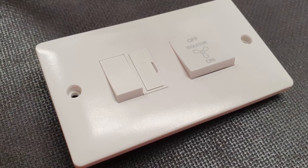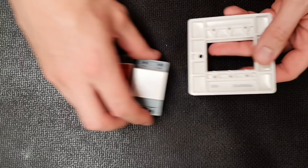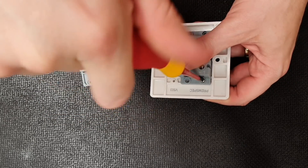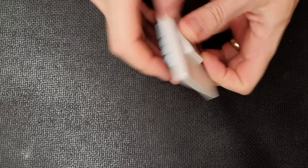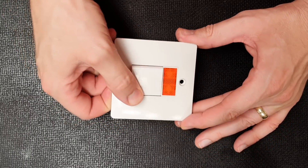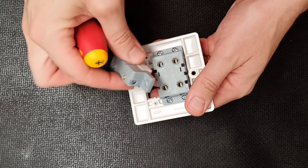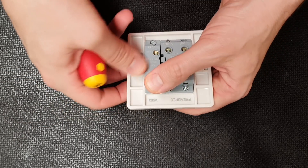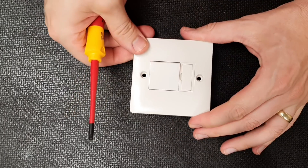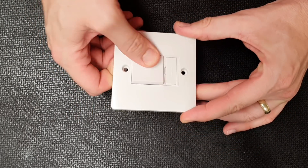Or we could create a 20-amp double-pole switch with neon indicator by screwing these two modules into a three-gang face plate. We screw the double-pole switch into the frame, then the LED indicator, and we've got the accessory ready to go. And if we change our mind and need a fuse spur instead, we can swap the LED indicator out for a fuse holder by undoing the screws, removing the indicator, and popping the fuse holder in there instead. The possibilities for combining these modules into different types of accessory are literally endless.